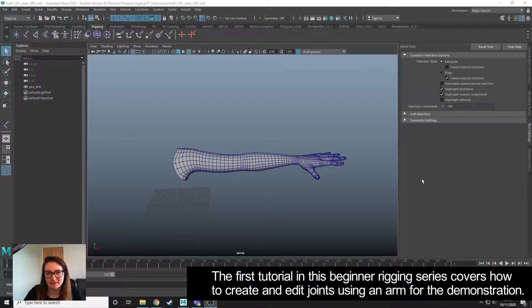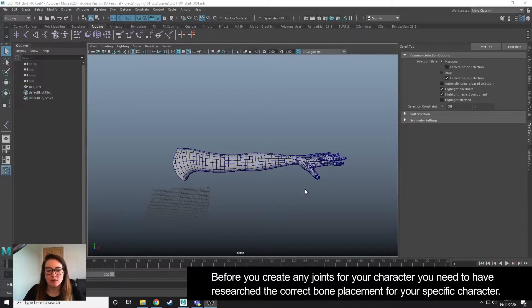The first tutorial in this series is going to look at creating and editing joints. I'm going to be using a human arm to demonstrate this. In order to create joints in the correct positions, you need to have first done your research so you understand the bone placement of your character, whatever that may be.